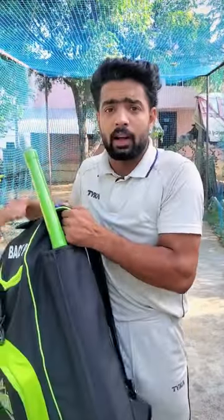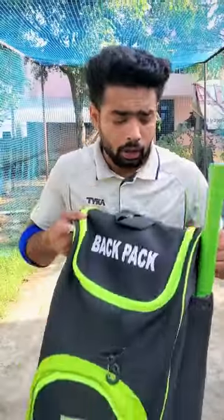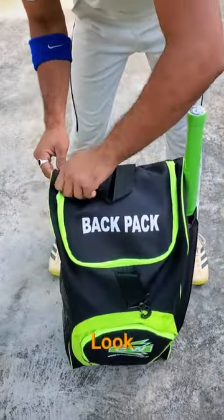So friends, after a long time, finally, we received one of the best, most cheapest full-size kits. And after seeing this color, if you listen to this price, you will definitely call it fun! So let's take a look at the first look.